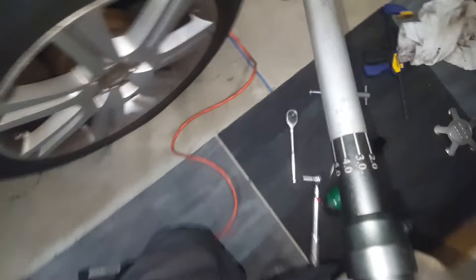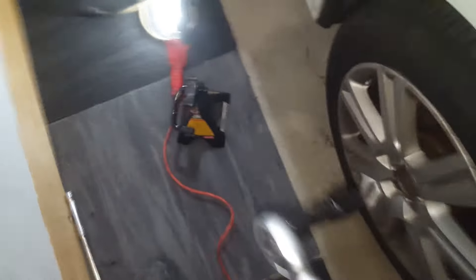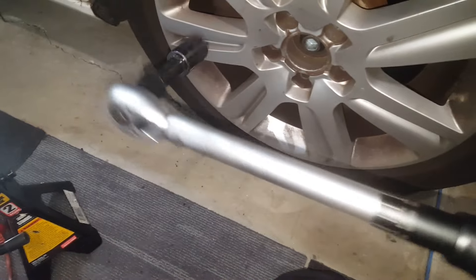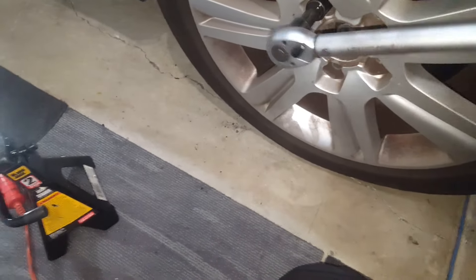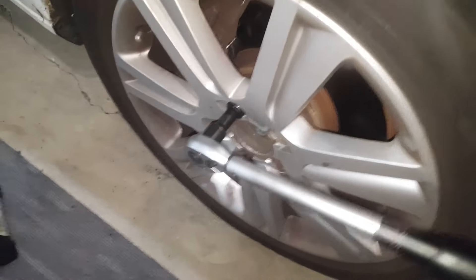Double-check your torque on the wheel nuts. I'm putting mine at 90 foot-pounds, but check yours — yours might be different.